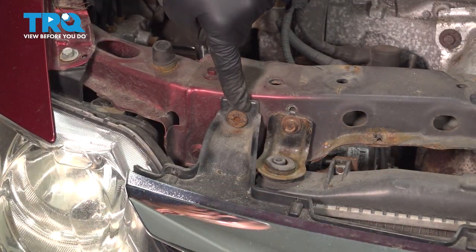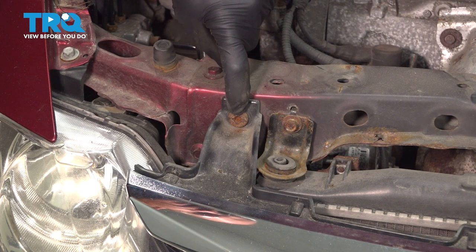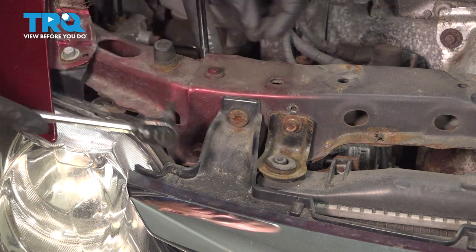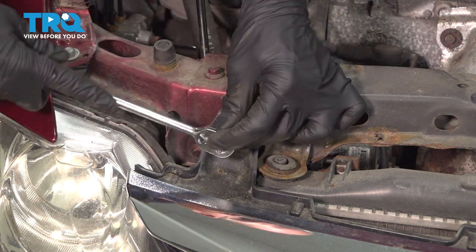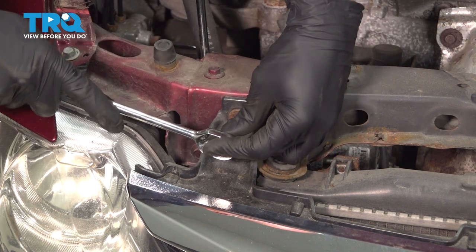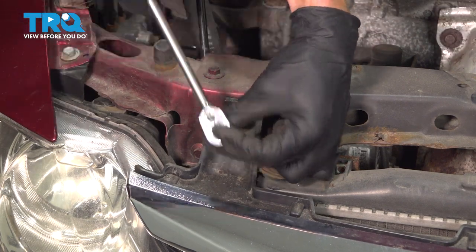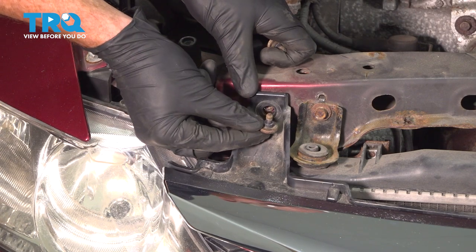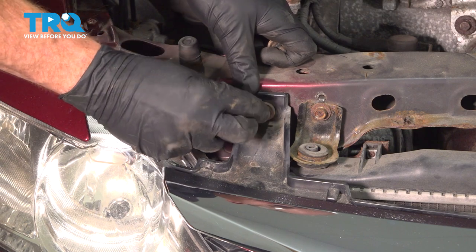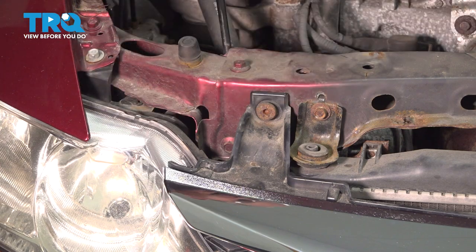Now with that out of the way, we have a nice clear view of our upper mounting screws. For this, you'll find that you need to use a five millimeter Allen head socket. We'll put this right in place and turn these counterclockwise to remove them. Now that we have that loose, we can remove the mounting hardware and give it a quick inspection. I always like to put it back in just a couple threads. We'll do the same to the other side of the vehicle.